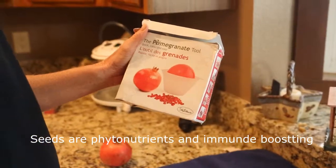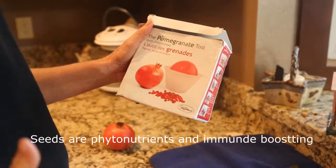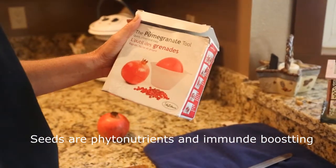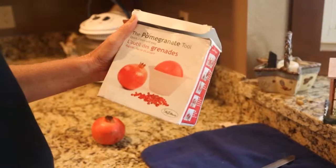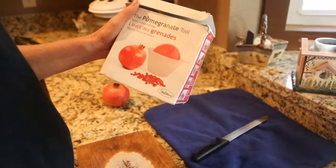Hello, fellow pomegranate lovers. When I just talked about sprouting for parrots, sprouting is so good because it's live seed. Whenever you eat a seed, you are getting a better nutritional value than if you eat the flower of the plant, the broccoli.